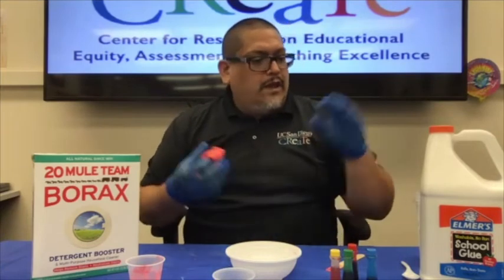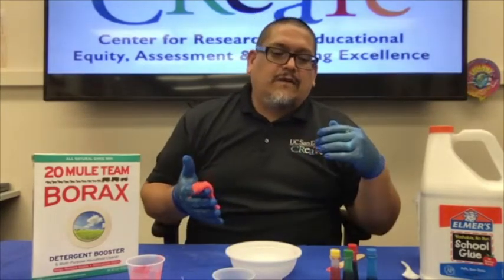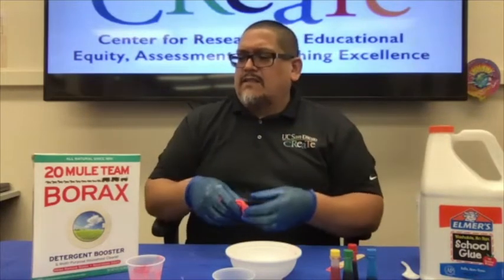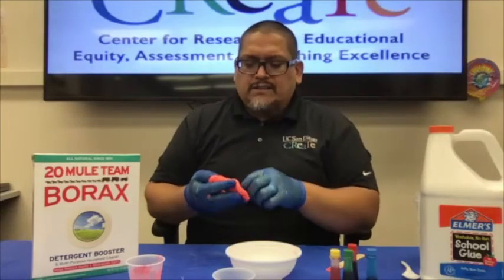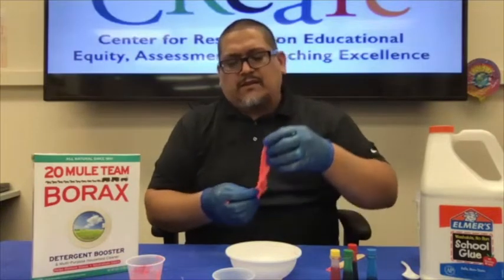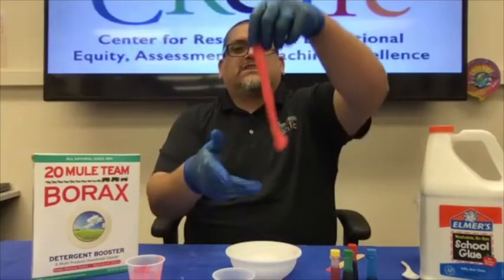Go ahead and grab the products you need — glue can sometimes be found at the 99 cent store or from back-to-school sales, and borax is available at any grocery store for around five dollars. These materials will last you quite some time if you use them sparingly. A small piece of slime is just as fun as a large one.